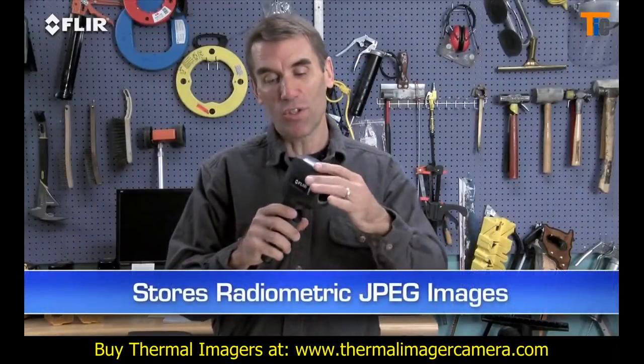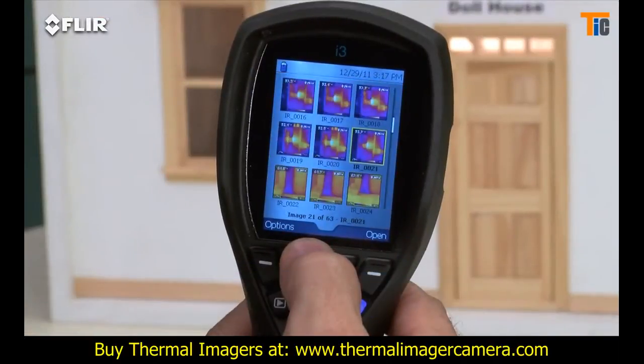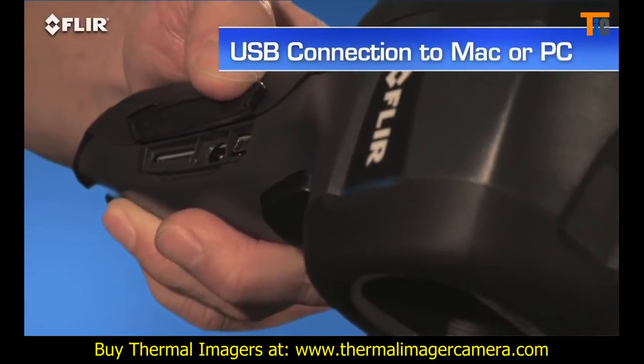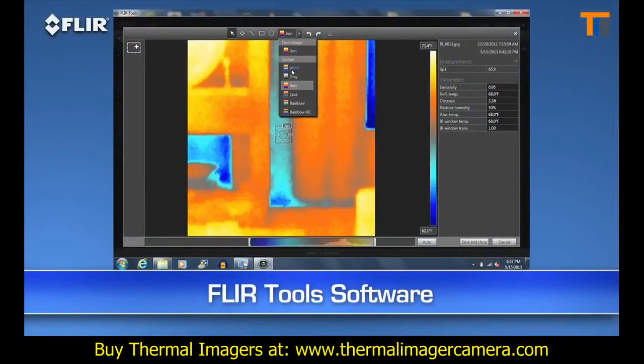Every i-Series camera stores thousands of radiometric JPEG images. Pull them up in the archive, or import them later to a Mac or PC with a USB cable or from the removable SD card. Then you can use the easy FLIR Tools software we include to fine-tune the look and temperature range of the images.